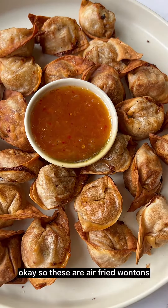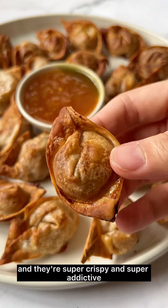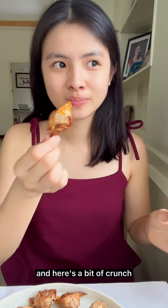These are air-fried wontons and they're super crispy and super addictive — great to snack on. I had mine with some sweet chili sauce, but you can have yours with any other dipping sauce.